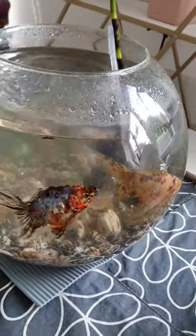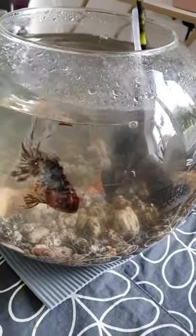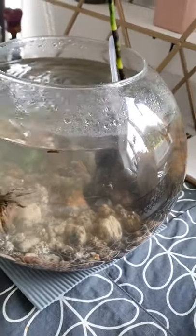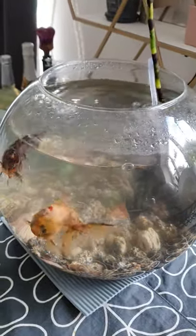They look fairly happy. They're eating, they're thriving, they're doing good. The water's crystal clear as well. I really like what I managed to pull off, and this is just a temporary home. We are going to get another outdoor pond but up on the patio — a raised pond.